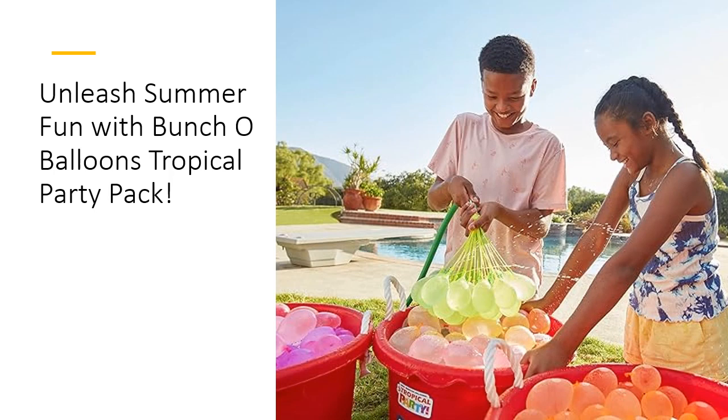Kickstart your summer bash with lightning-fast balloon filling. With Bunch O'Balloons, you can have 100 balloons ready in just one minute, ensuring non-stop tropical party fun without the hassle of traditional tying methods. It's the ultimate time-saving solution for summer entertainment.